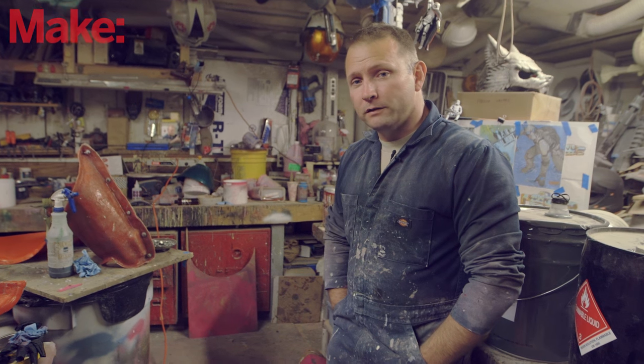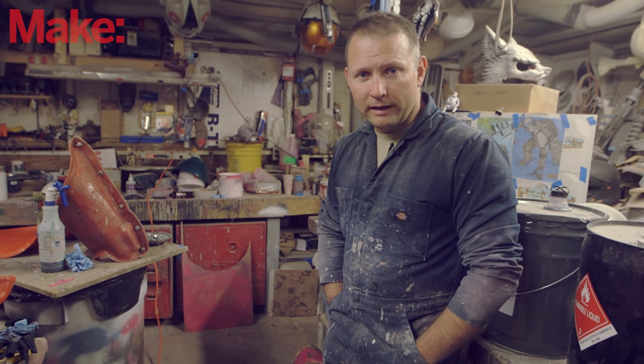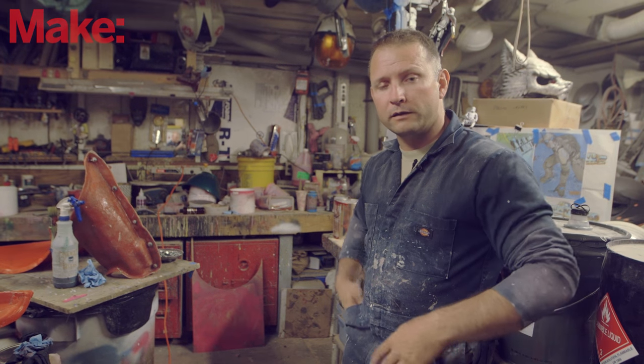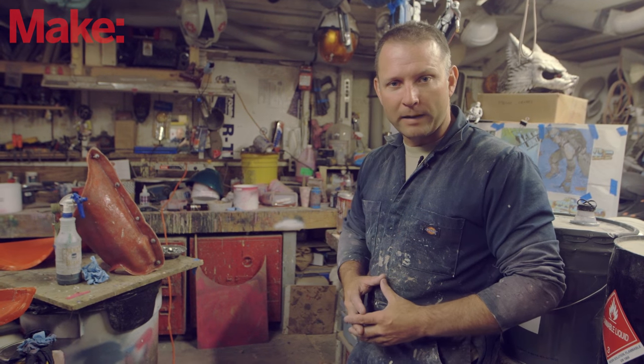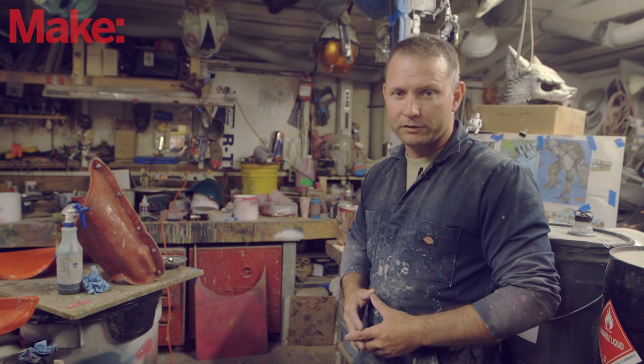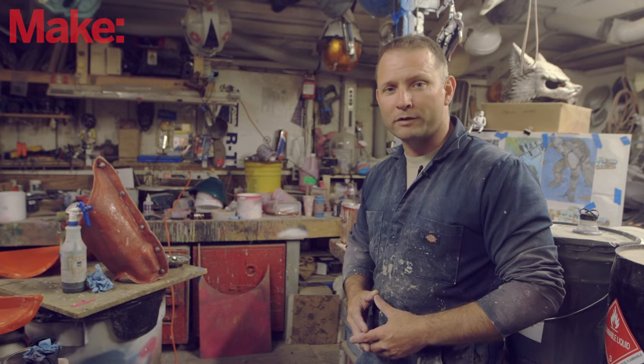That's the gist of how to make a mold in fiberglass. It's something fairly simple — since we've got fairly simple shapes, we can get away with a mold that doesn't need to flex in order for the part to come out. Tune in next time and we're going to go through essentially the exact same process in reverse to make a fiberglass part in the fiberglass mold.